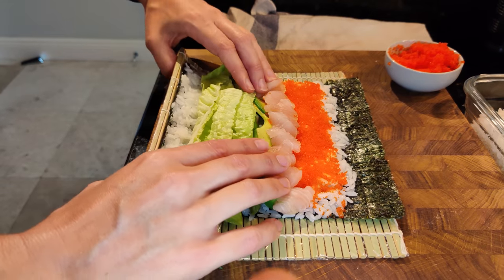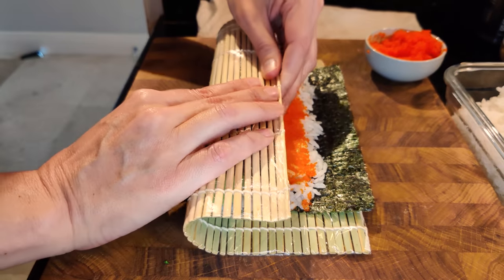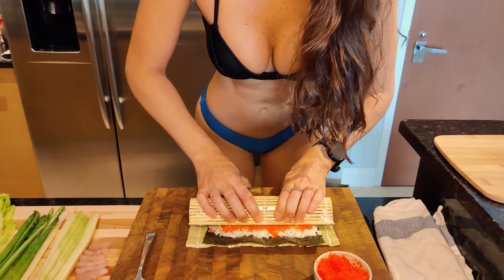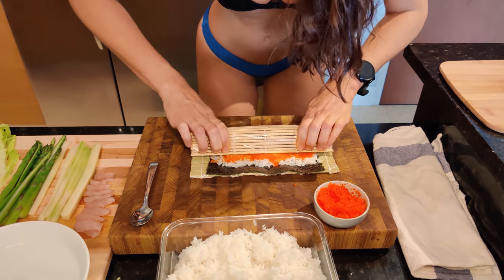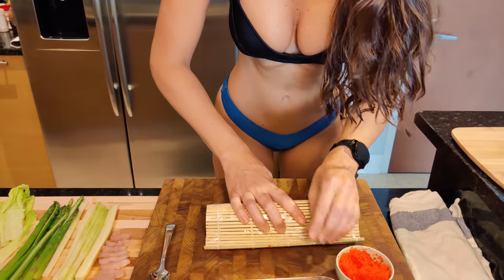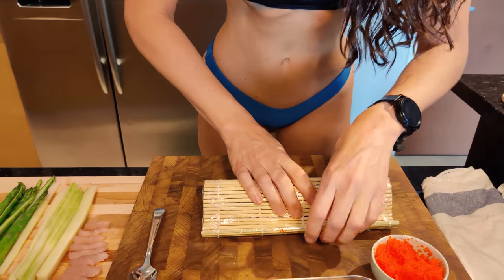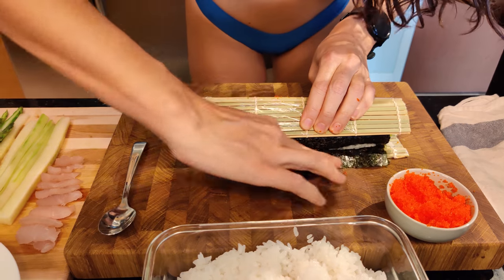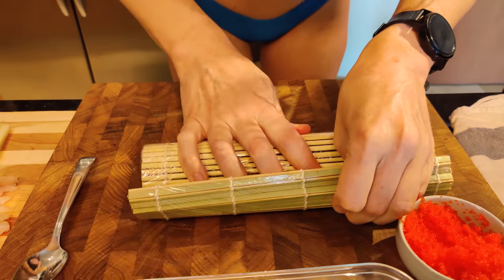Now you want to put your thumbs behind, your fingers in front, and just roll it over like this. You roll it over and then you want to compact it and kind of push it throughout, then just continue in this forward motion. Keep tightening it up. I don't know if you're supposed to do this, but I put a tiny bit of water here just to kind of make it stickier. Keep rolling.